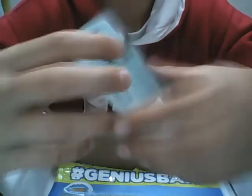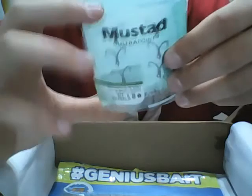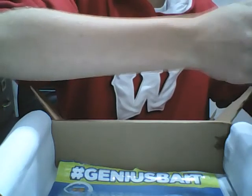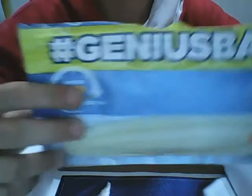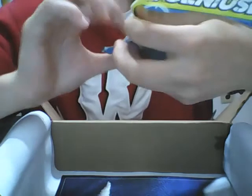You get six of them. I'll probably use these for my crankbaits, and they are about five bucks. Next are the Genius Bait, the little wacky ones.